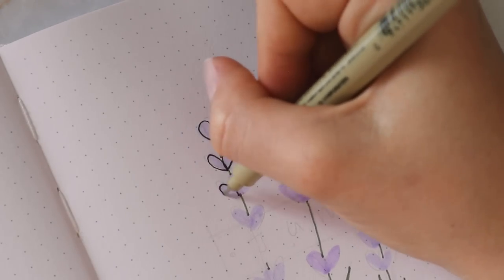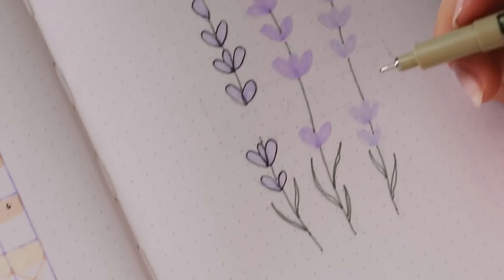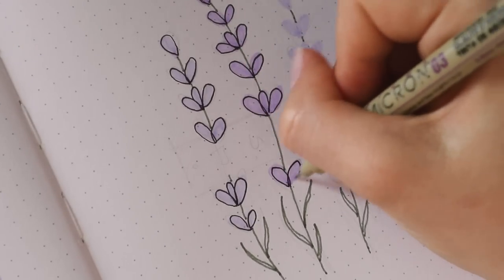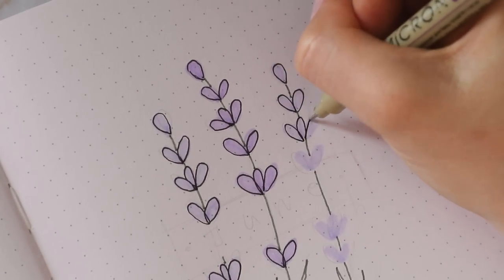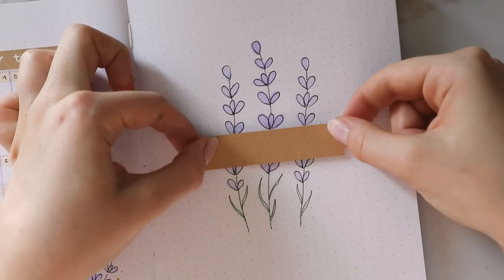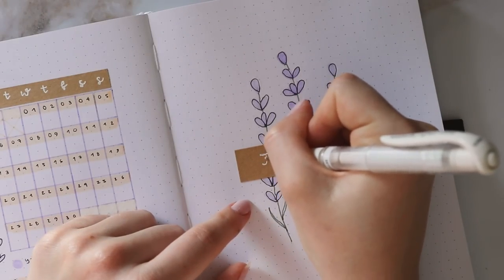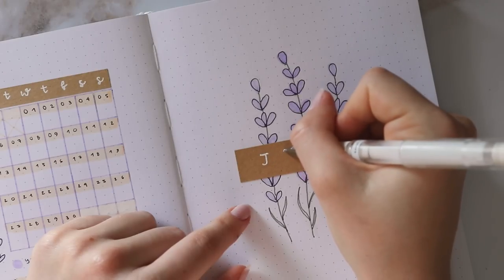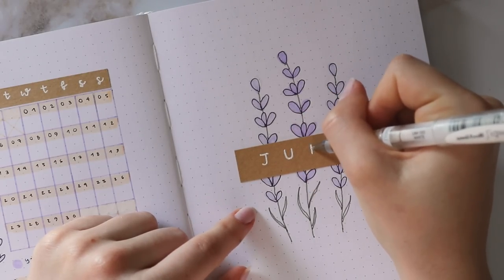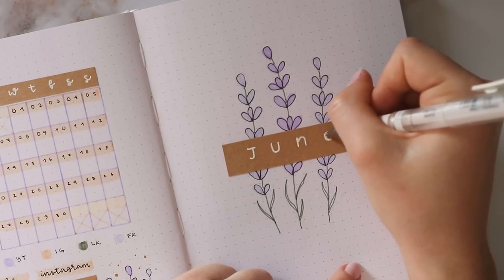Then I'm going in with the black fineliner to outline the flower buds once again, and what I really love about this type of doodle is that it doesn't really have to be perfect whatsoever — sometimes I actually feel like it looks better if there are some imperfections. Next, I cut out another rectangle of craft paper for the title, placed it in the middle, and I'm using the white gel pen to write June on it. I went for a really simple font where the letters are really spaced out, and I also made a dot on each side because I just thought it looked nice.